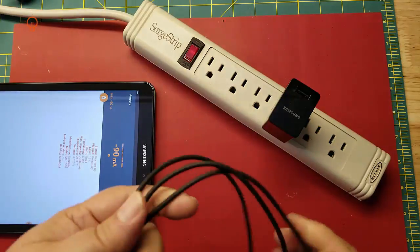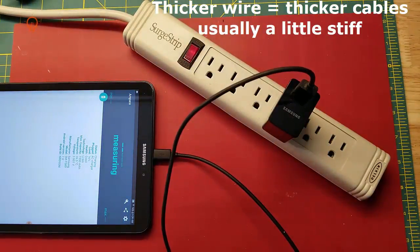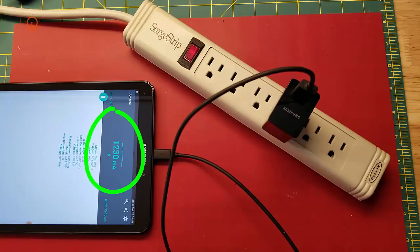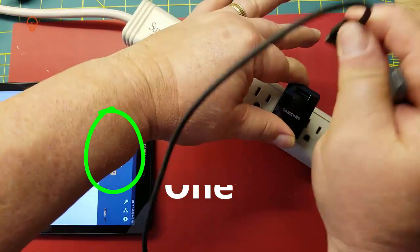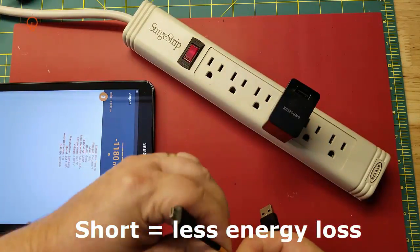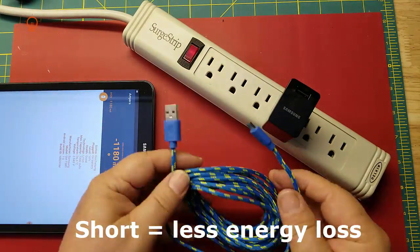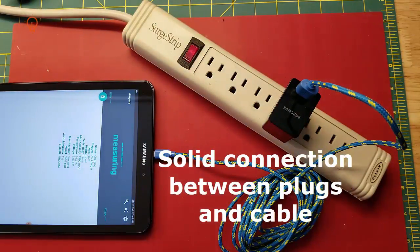How can you tell a good cable from a bad cable by looking at it? Well, you can't really. But there are several rules of thumb: thick wires are better than thin wires, and a cable that's a little stiff is often a good sign. If you have more than just a couple of cables lying around, consider marking the good ones as well as the bad ones. Shorter is better than longer — the shorter cable will lose less current on the way to your battery. You should also look for cables that have good connectors and strain relief, which helps protect the connection between the plug and the wire.